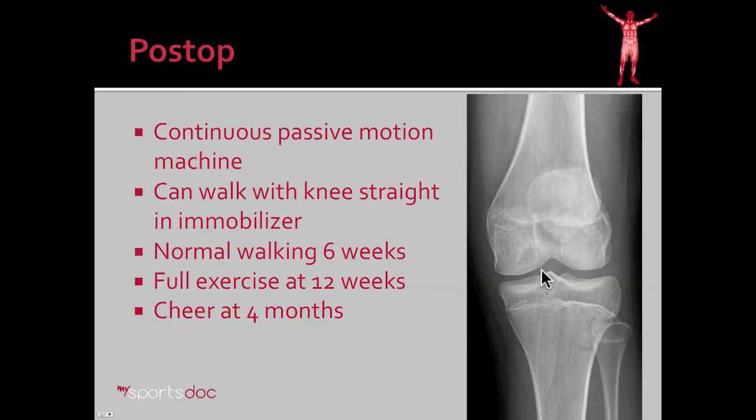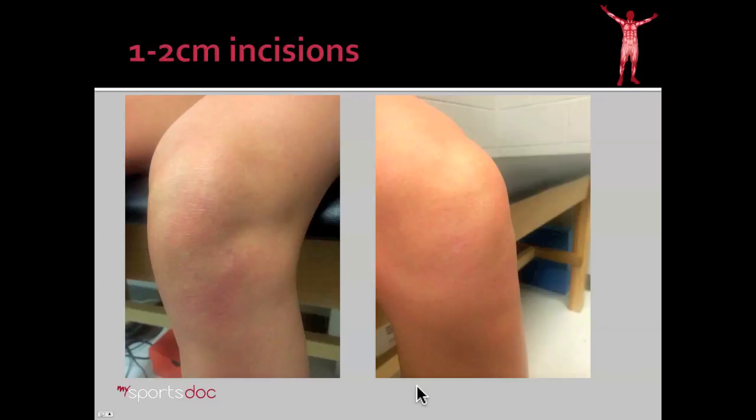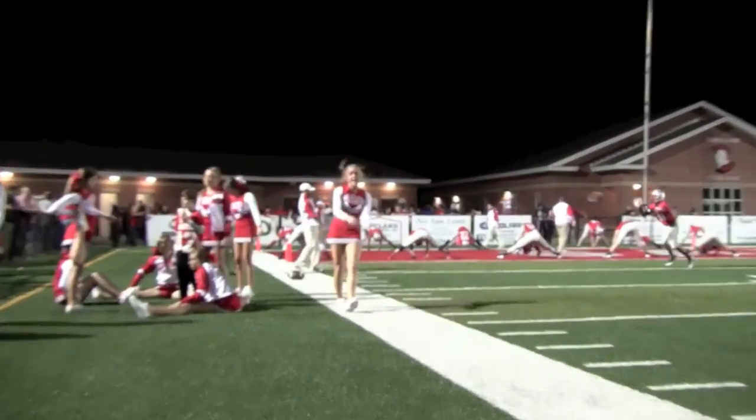Here we see our post-operative x-rays — at two weeks you can see that the gap or lucency is starting to get better already, and then here we see her at a year follow-up and the defect in the cartilage is almost unnoticeable. Also at one year you can see that her incisions have healed very nicely. It's very difficult to locate them — in fact they're small one to two centimeter incisions in three places on her knee, which are very cosmetically acceptable. And here she is back in action about a year later at Sara Land High School.